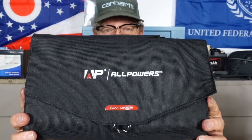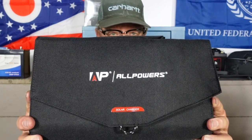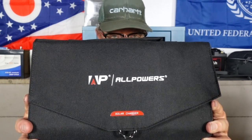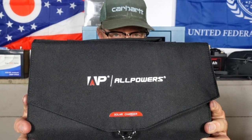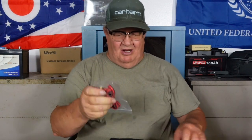It's got a waterproof, tough canvas case - feels really good. I recommend these for your cars. This should be part of your emergency roadside gear in case you break down or are stranded somewhere. You could use this to charge up your phone to get help, or charge up USB flashlights. Take it camping to charge your devices - it's small, not heavy, not intimidating, and you get all these accessories.